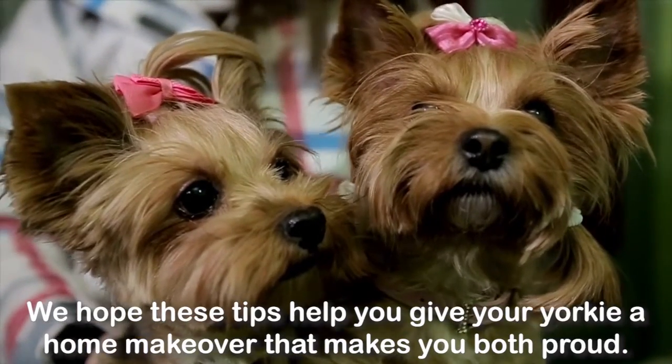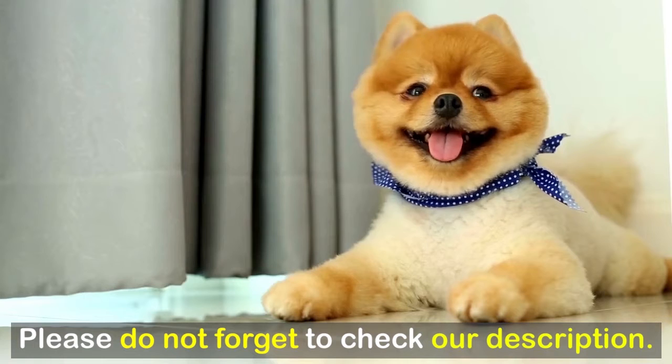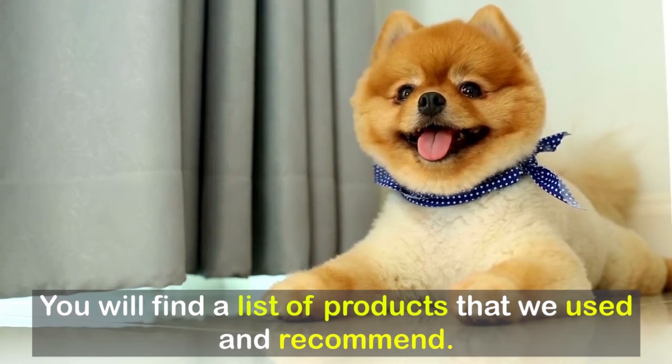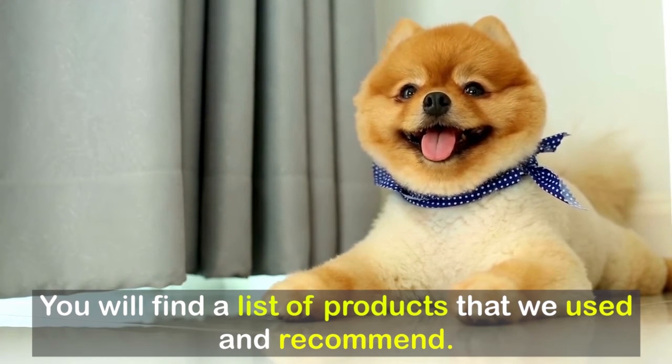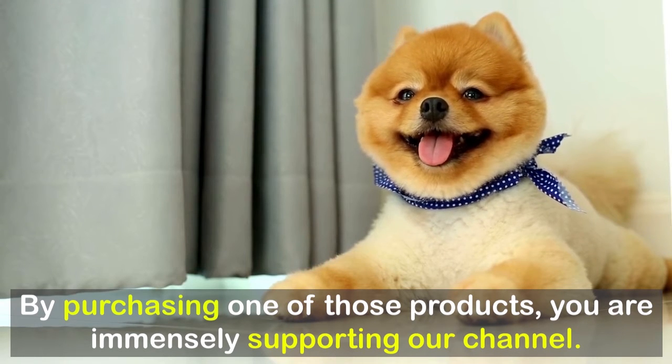We hope these tips help you give your Yorkie a home makeover that makes you both proud. Please check our description — you will find a list of products that we used and recommend. By purchasing one of those products, you are immensely supporting our channel.